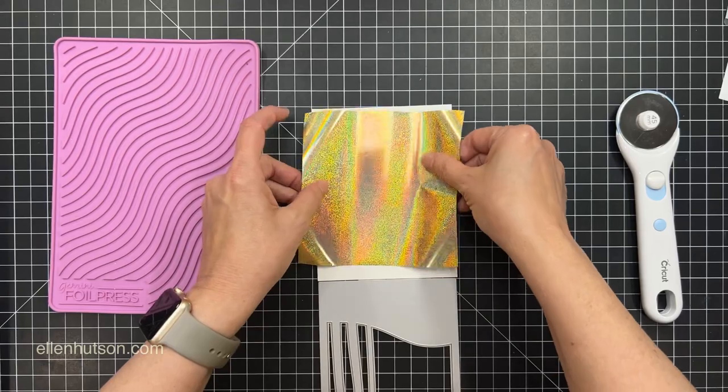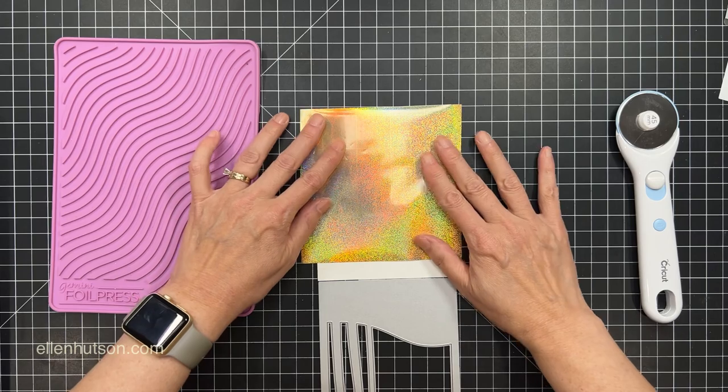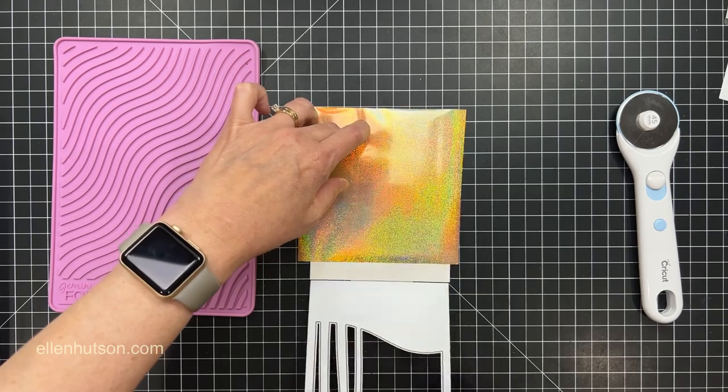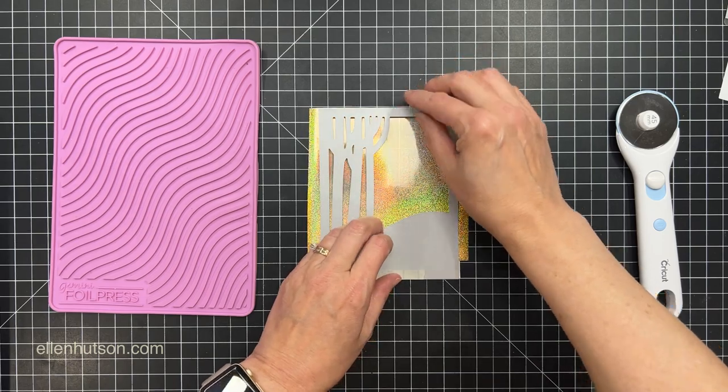You could take it even further and create a temporary cardstock stencil and add glimmer paste — that's something that Miss Carly T. Minner loves to do.